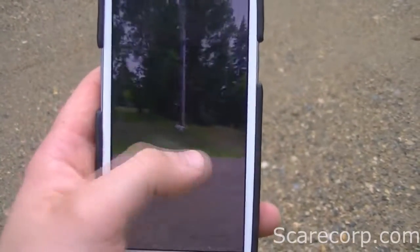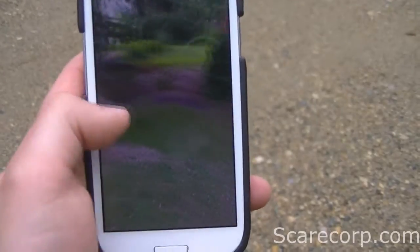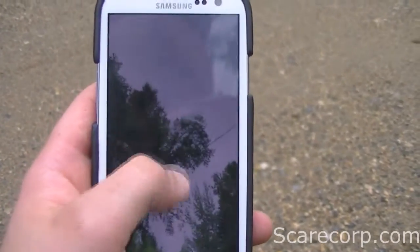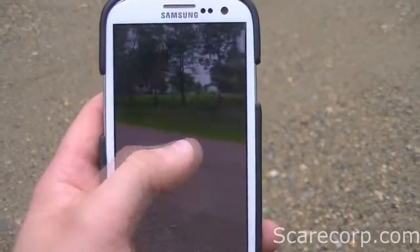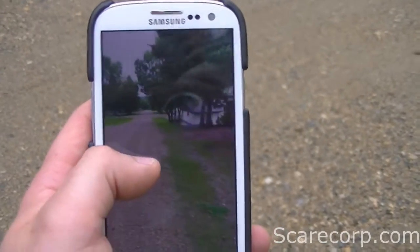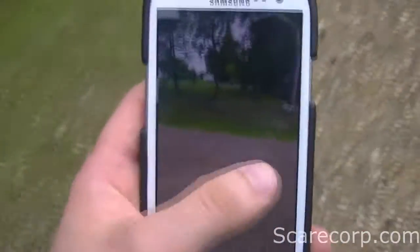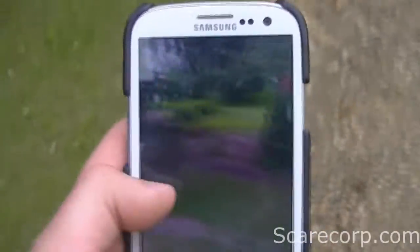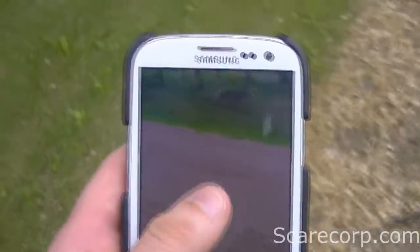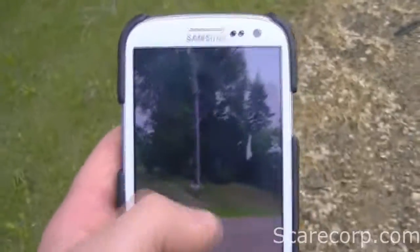Hit the little globe icon and there you go — now you have a photosphere. You can go as high as you want and as low as you want. Pretty cool. You can upload this to Google+ or, if you have a website, they have an API that lets you upload it and others can view it.